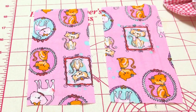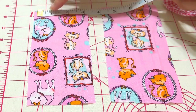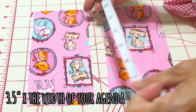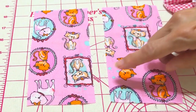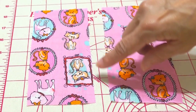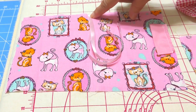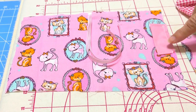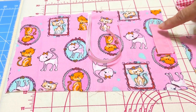We have two additional pieces that go inside, and they are three and a half by seven inches. I will sew one side on each of them to make it nice. I have already sewn the ribbon that will work as a bookmark and our loop that works as a pin holder.